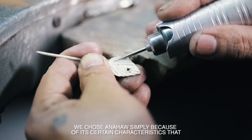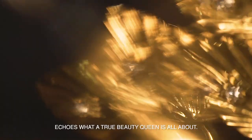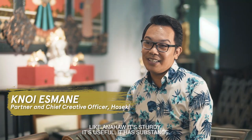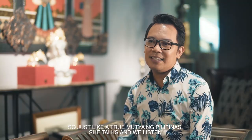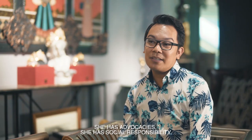It shows Anahaw simply because of its certain characteristics that echo what a true beauty queen is all about. Like Anahaw, it's sturdy, it's useful, it has substance. So just like a true Mutya ng Pilipinas, she talks and we listen. She has advocacies, she has social responsibility.